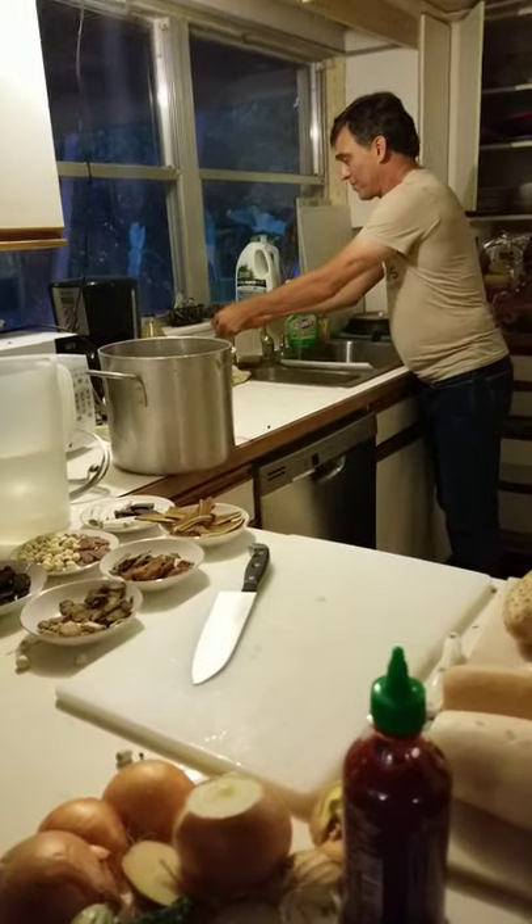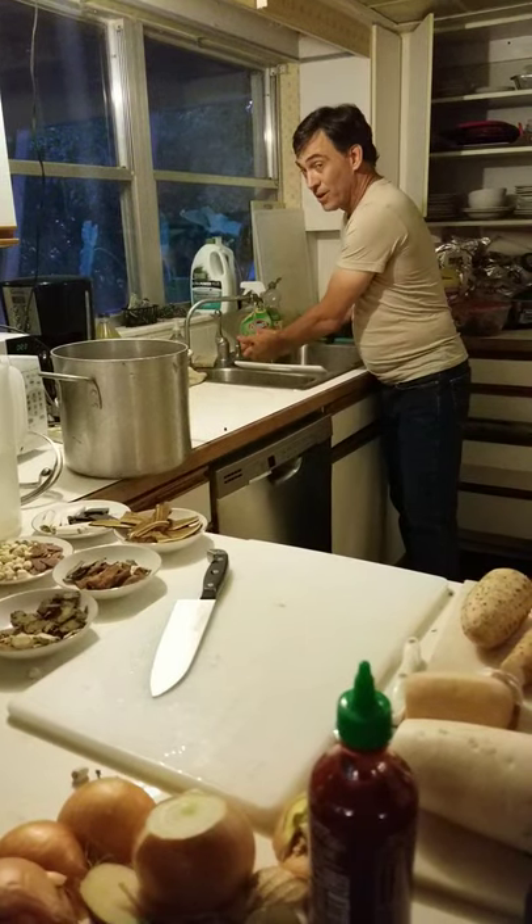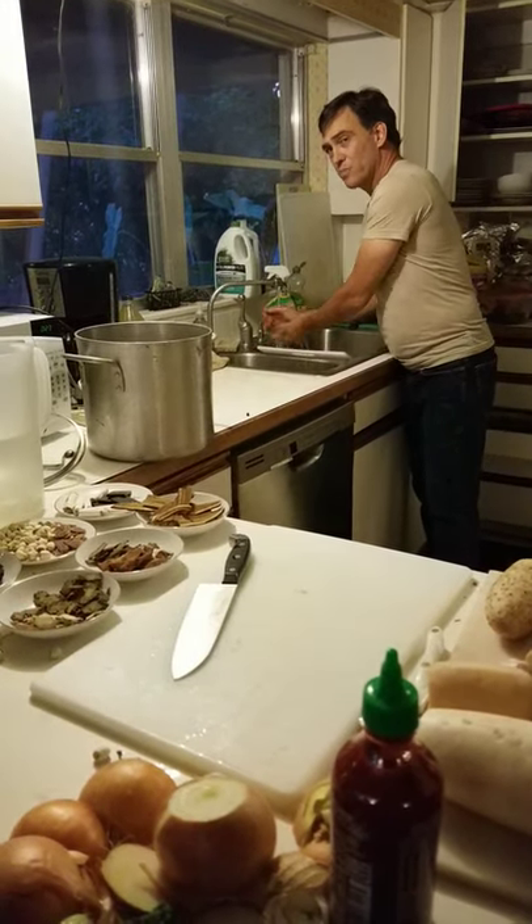I am going to wash the bird juice off of me, so pardon me while I clean up. Oh, that shows up pretty good on the computer.